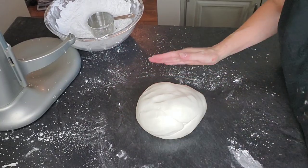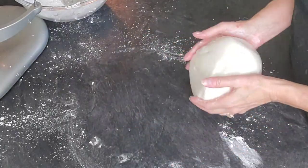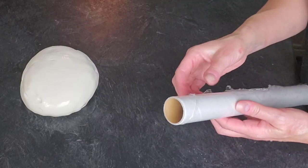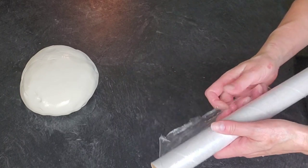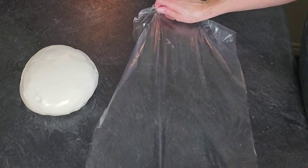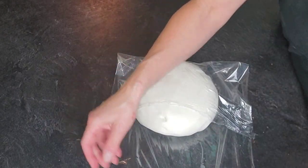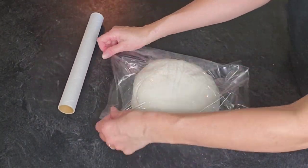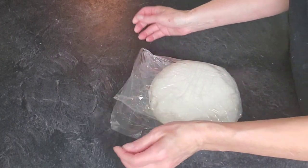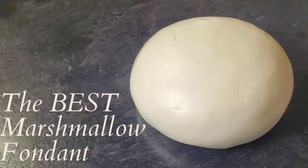Roll this into a ball, put a layer of shortening on it, and then wrap it in one to two layers of plastic wrap and put it in a large zip-lock bag. This fondant can be used immediately — that's another great thing about it. With a standard marshmallow fondant recipe you have to let it rest overnight, but since you have the store-bought mixed in, you can use it right away. That's great for when you think you have enough and you don't and have to make more last minute.